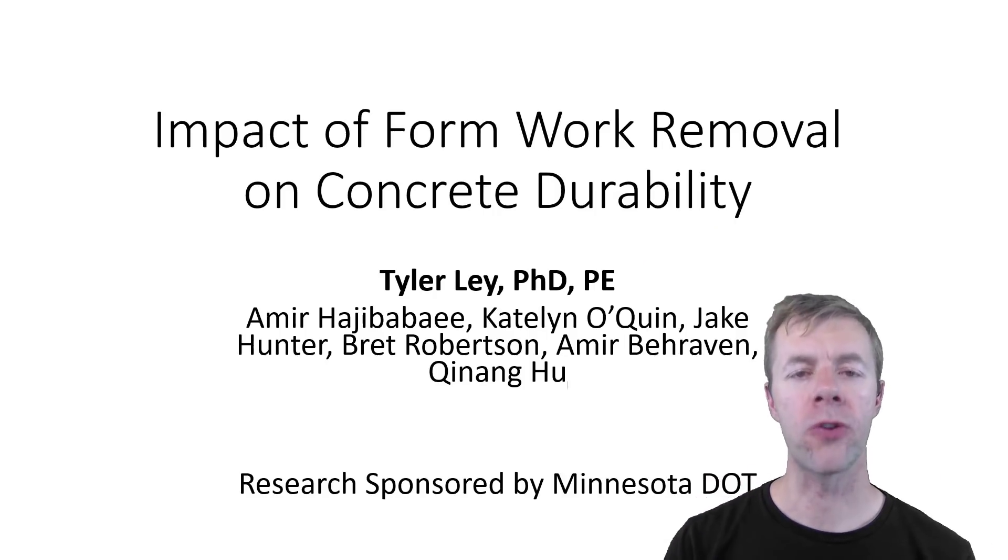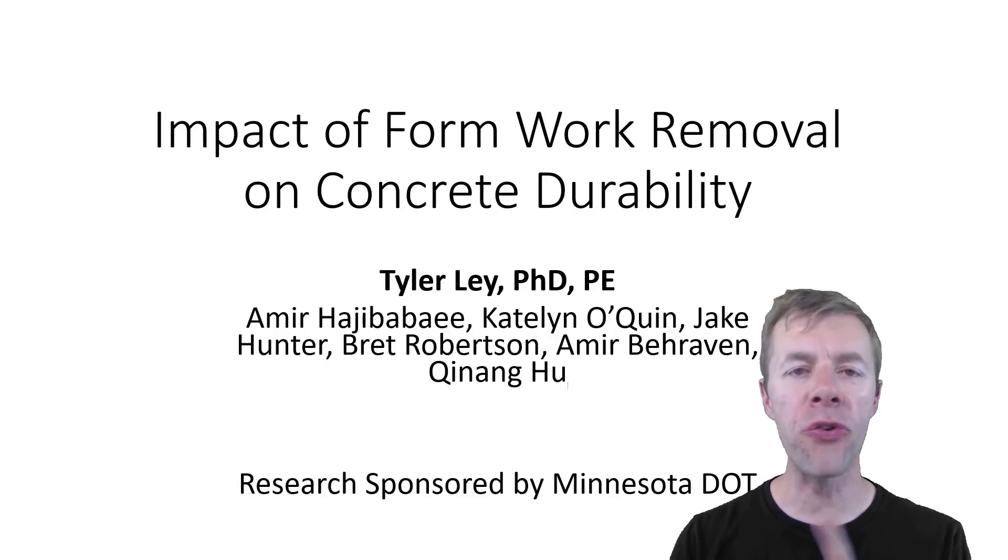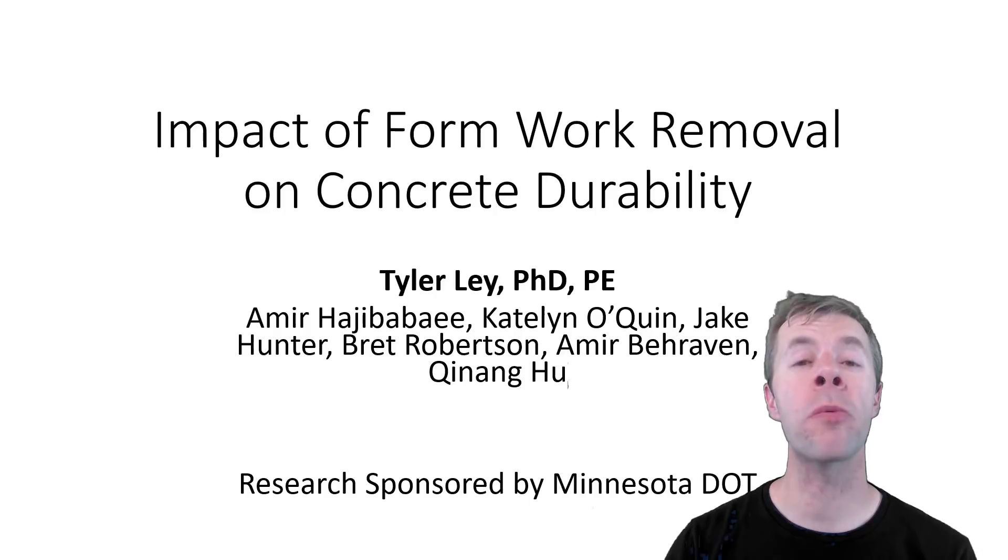I want to thank my co-authors on this work. There's been a number of students at Oklahoma State University that have helped make this happen. Also, this research was sponsored by the Minnesota Department of Transportation.